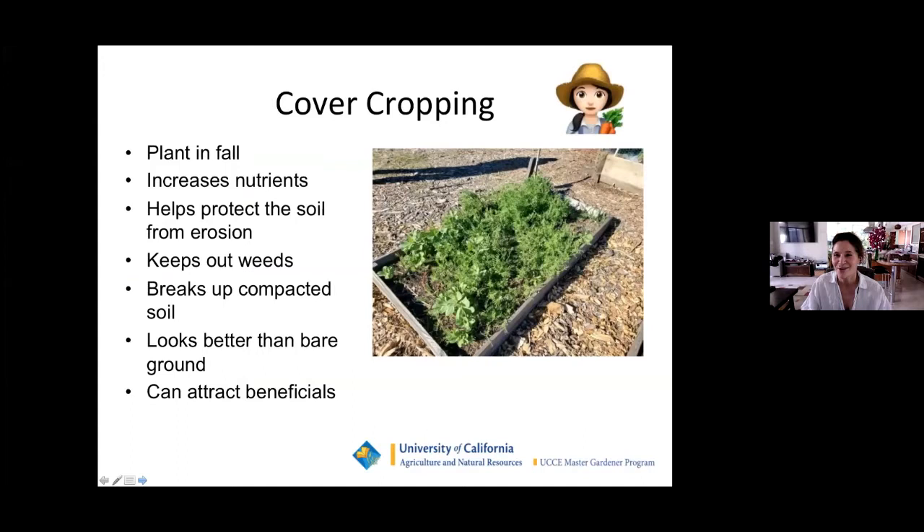This is Carrie, by the way — she had a hair color change. Hi, everybody. So we're going to start talking about cover cropping. As Janine said, this is a really great time to start thinking about doing this. You want to make sure to get your cover crop in in the fall, and that's right around the corner.